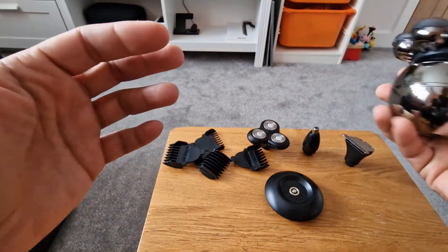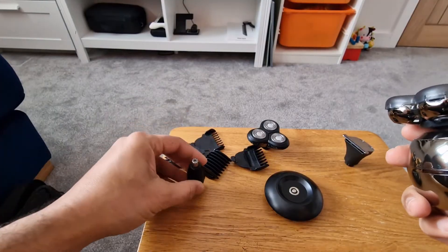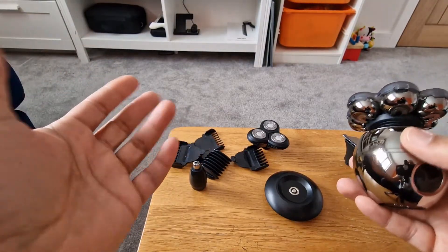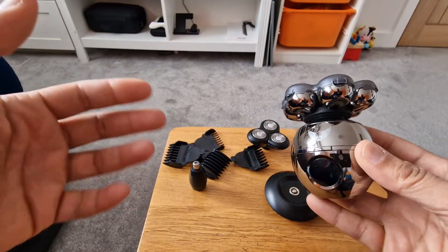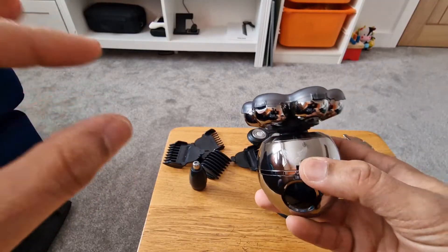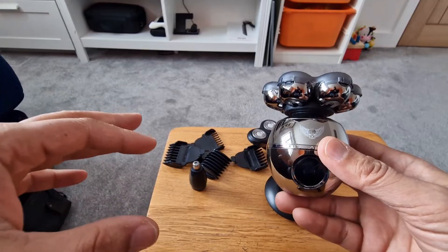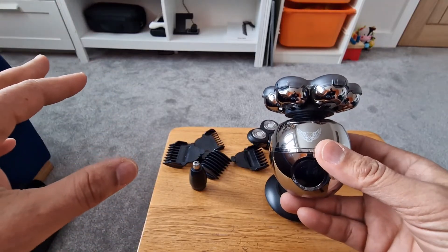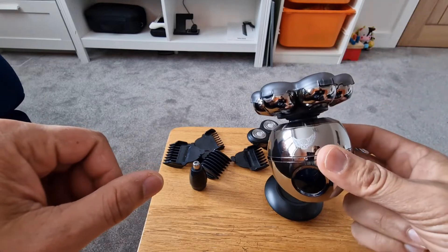The build quality of this is really nice. Everything seems intact — nothing's going to fall apart. The nose trimmer plastic was the only part I was a bit unsure of, but it does the job. What I'll do is show you how to use the product so you can judge for yourself whether it's actually very good or not. What we're looking for is whether it will actually match a close shave — that smooth, really clean shave look. Not many shavers can do that, but let's set it up and give it a shot.